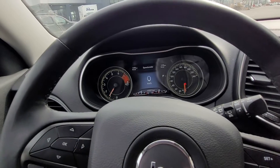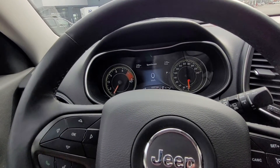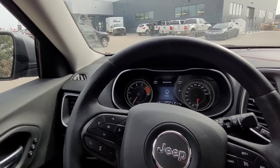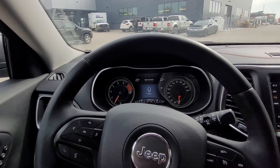Coming up here — 15,557 kilometers only. And that is your 2019 Jeep Cherokee Trailhawk Elite.